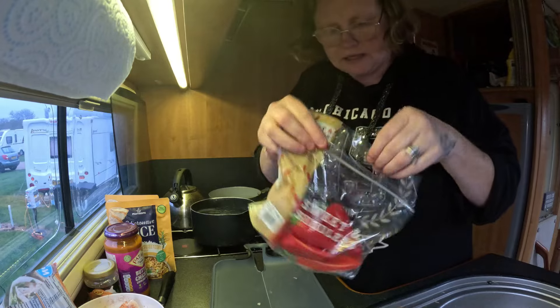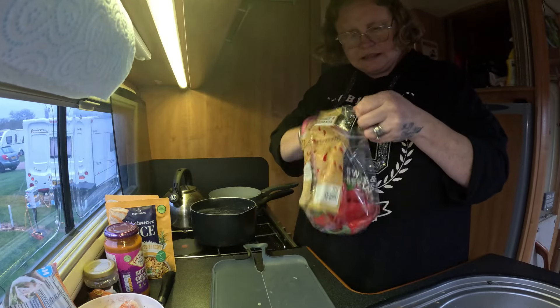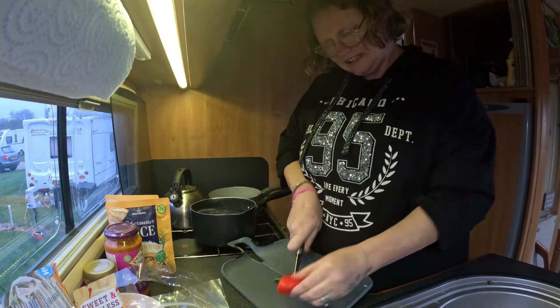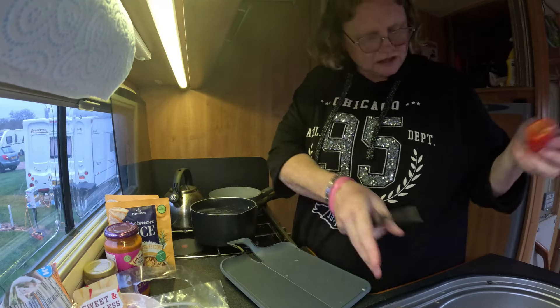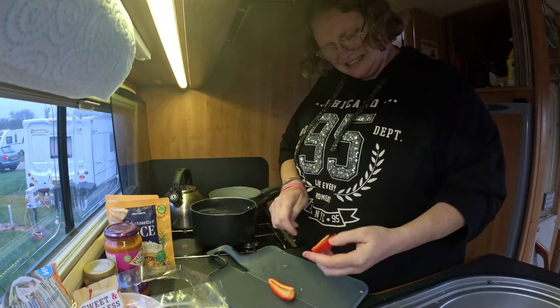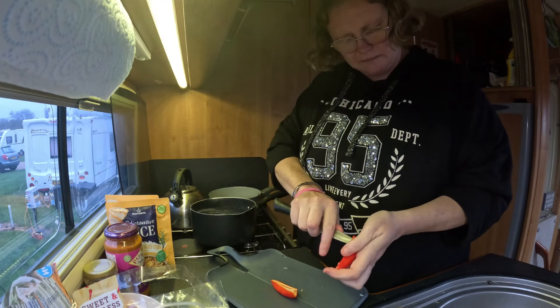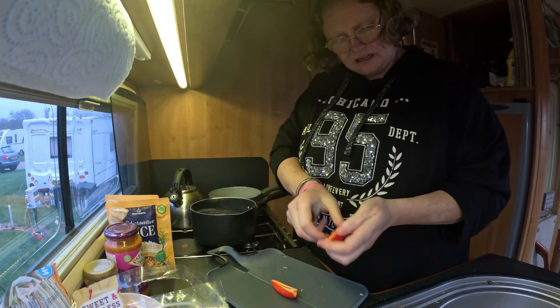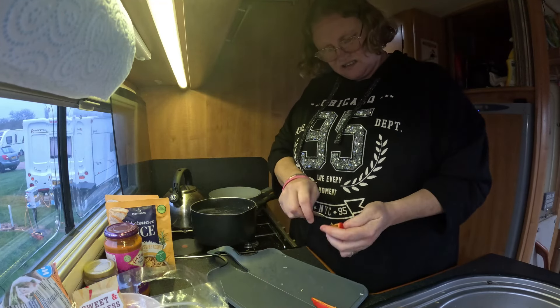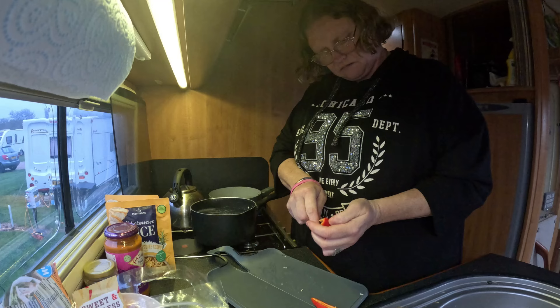Now I'm still swearing by these guys - seedless peppers. They just literally lock the end off, look. No seeds, no bits - look at that, done, perfect. I do like to take that little bit of membrane out there though, that pulpy bit. Not bad, look at that. So I do slice them down the middle and take that out.